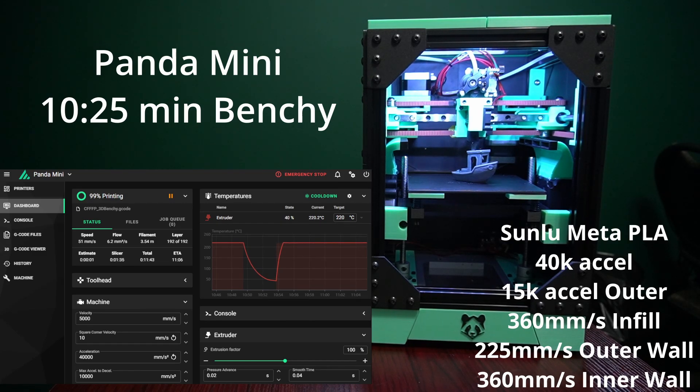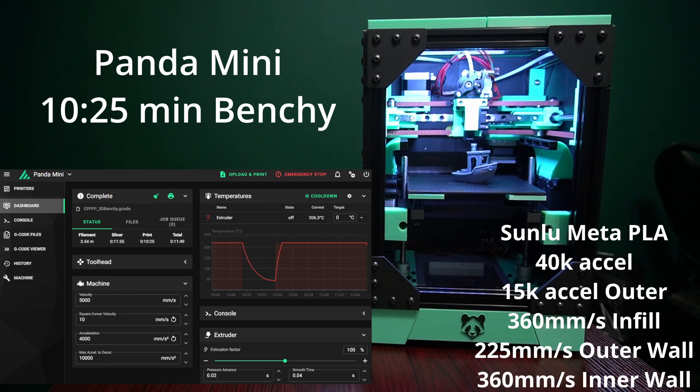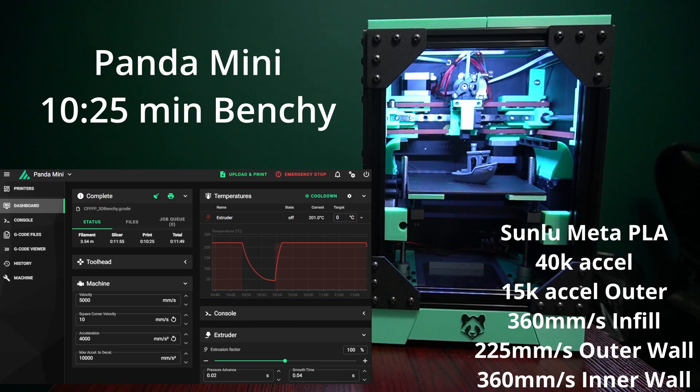Thanks everyone for watching. If you have more comments about the Panda Mini, check it out below. I'm going to add this to my Panda Mini playlist and there are going to be more Panda Mini videos in the future. Thanks everyone — like, share, and subscribe.